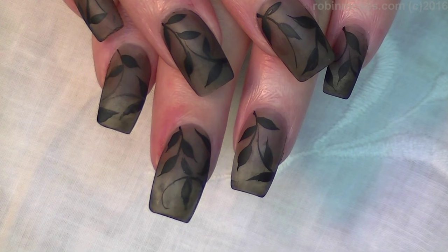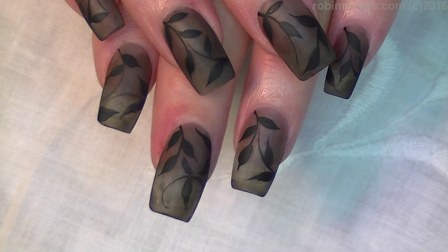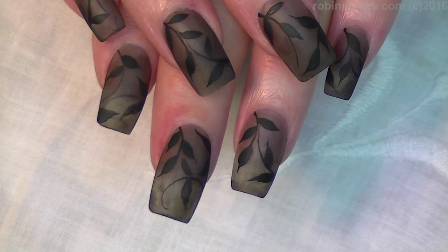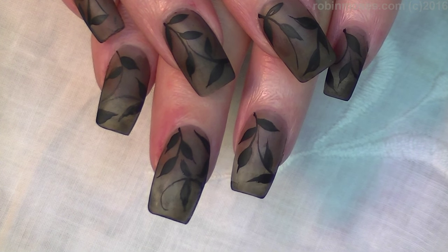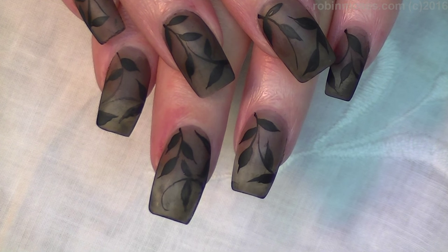I upload every Monday, Wednesday, and Friday. I hope you try this — if you do, show me on my fan page on Instagram, Robin Moses Nail Art. Please subscribe to my channel for new designs every Monday, Wednesday, and Friday, and I will see you back with more. Everybody have a great night, bye!